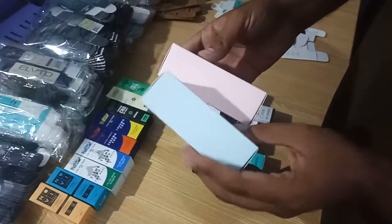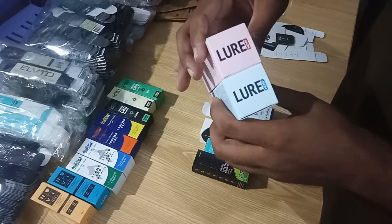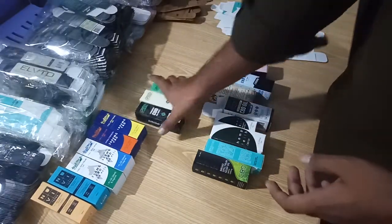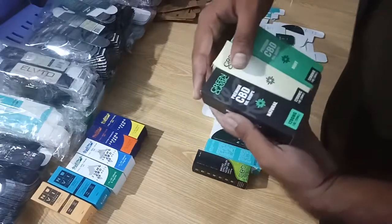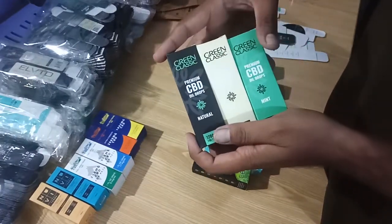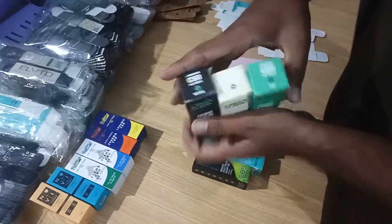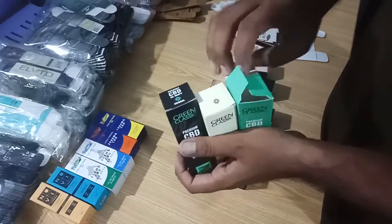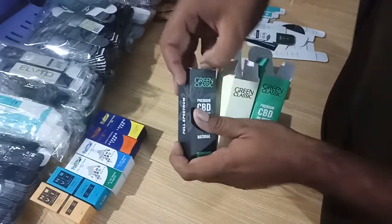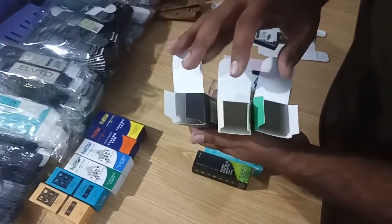Let me show you the other sides, printed as per the client requirements. See another box for the same client. I have printed many times those boxes for Mr. Tony, who is our brilliant client.